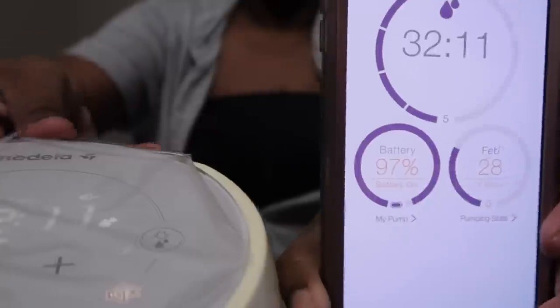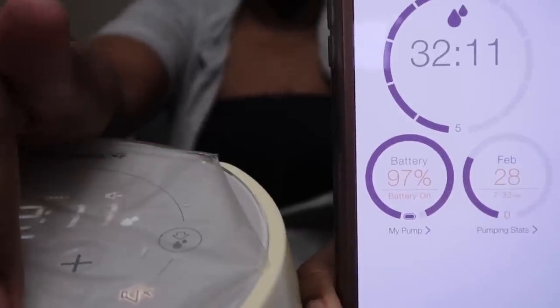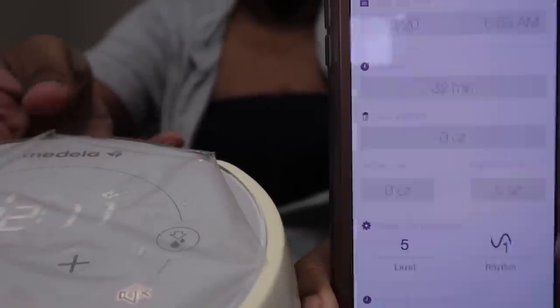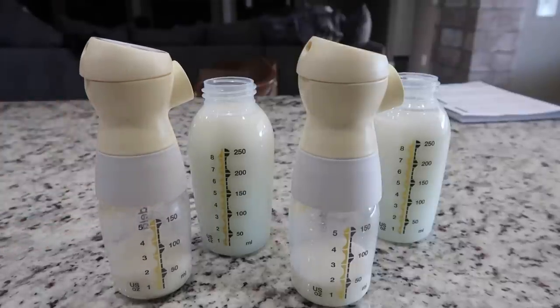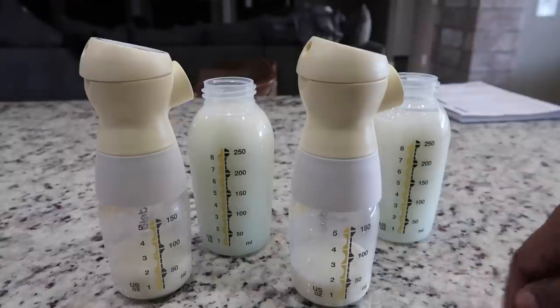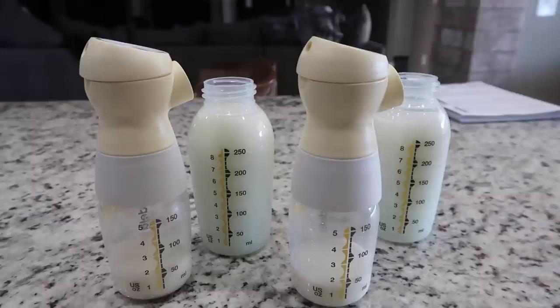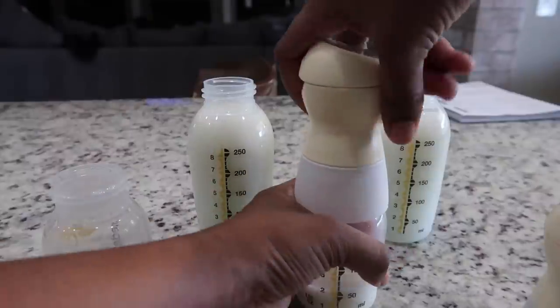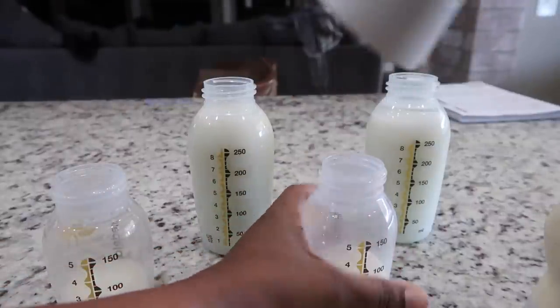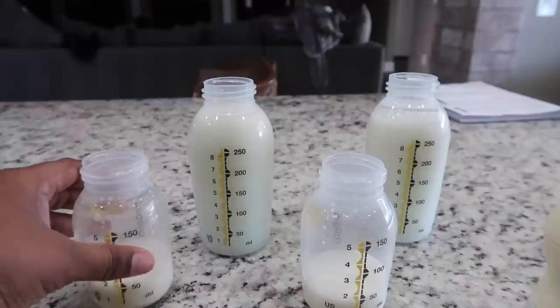I'm going to carefully remove the bottles and input my data into my app. This app is compatible with my Sonata, which is the type of pump I use. There are apps out there if you don't have the Sonata where you can enter in your data to keep up to date with how much milk you're expressing, which I highly recommend. For me it's something I do to get an overview of how much milk I was producing, especially in the beginning.